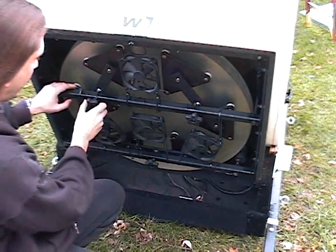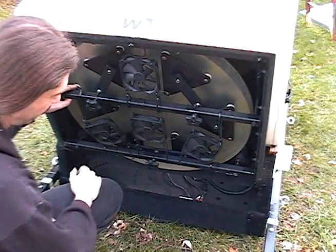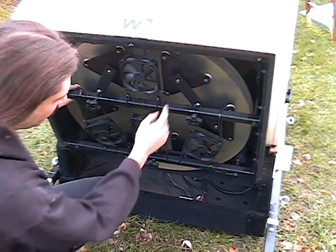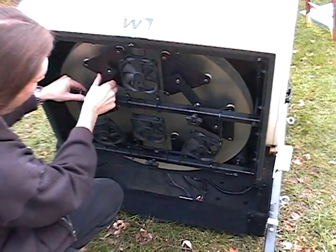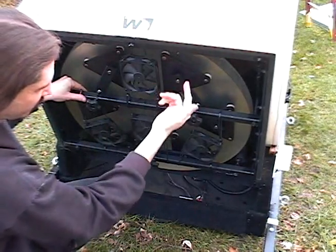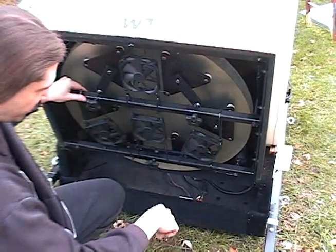These are your three collimation knobs right here. They're very fine thread so you can really get your collimation right on. You might turn them maybe once a year. These are spherical bearings — everything just turns like butter. Once a year, use some silicone grease and grease all those bearings, and regrease your threads right there.